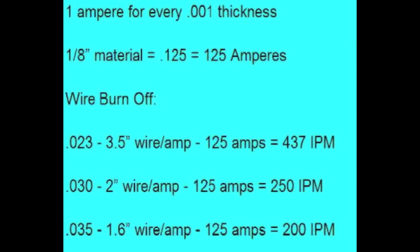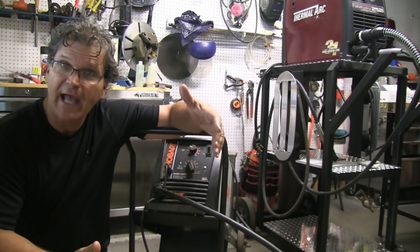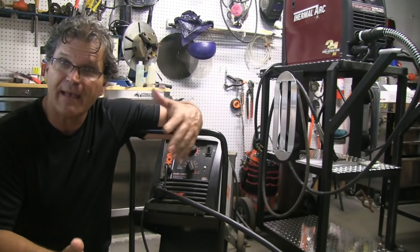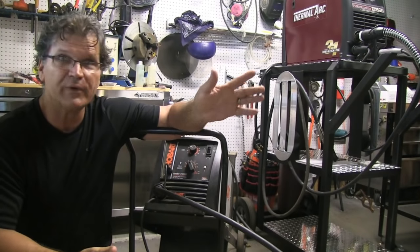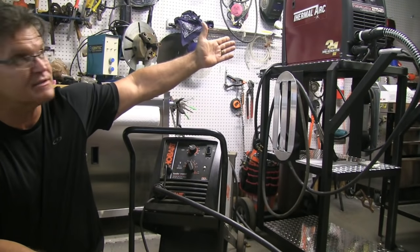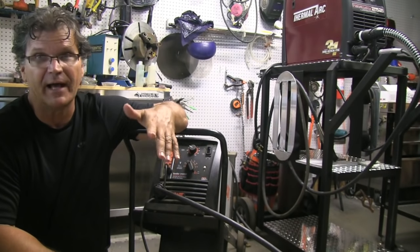For 023/024 wire, the factor is 3.5. So you multiply 3.5 times 125 if you're welding eighth-inch material and you get 437 inches a minute. Now all I've got to do is measure wire feed speed — it's pretty accurate because rulers and tape measures don't need to be calibrated and they don't lie. Digital readouts on machines, like this Thermal Arc here, can sometimes be off 10, 20, or 30 percent.